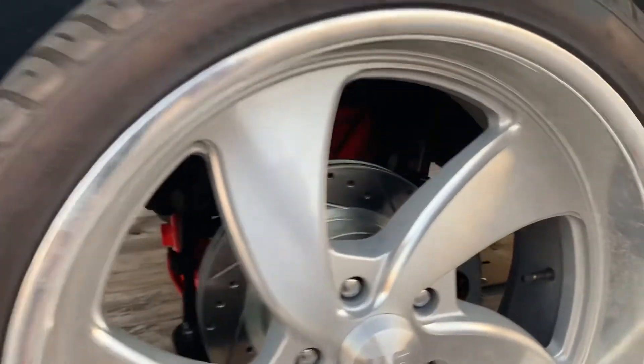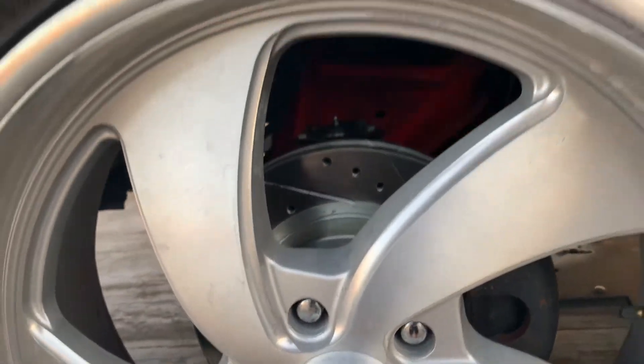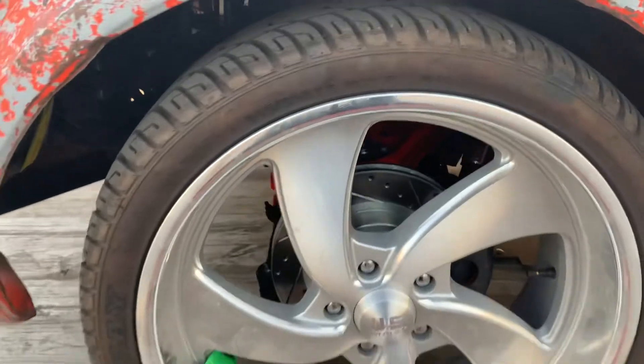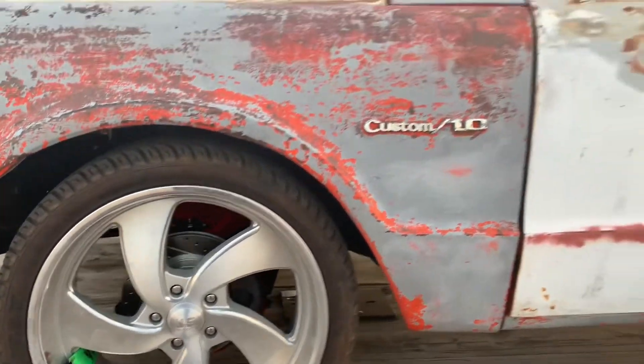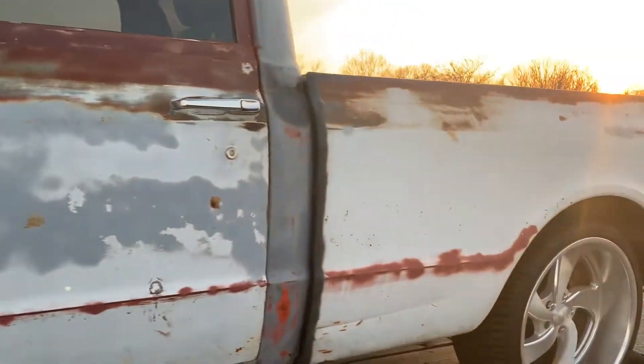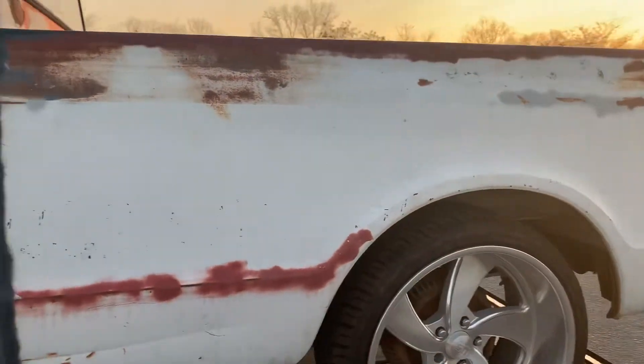Up front I had already changed things out — we got the powder coated control arms, upper and lower. We got the disc brakes, the lowering spindles, lowering springs up front. Let me get on to the bed work.